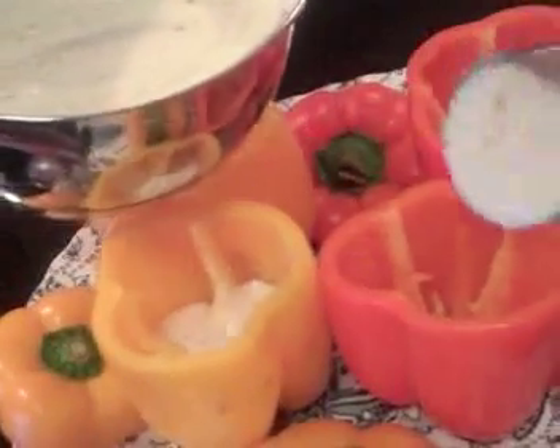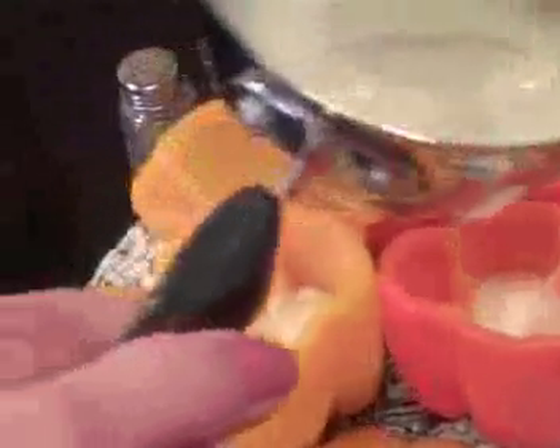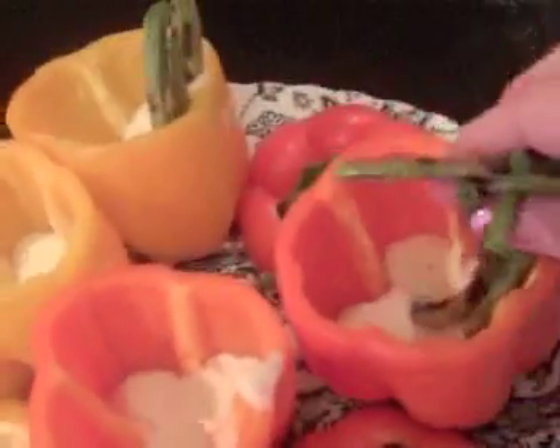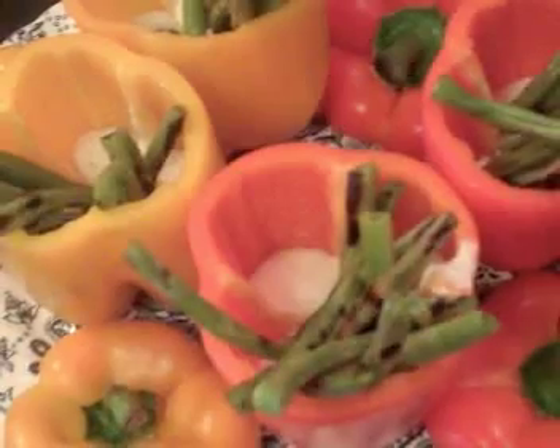I always use a measuring cup to fill my pepper cup so that I get the same amount in each one. You can use more or less — it's to your taste really. Now we add the green beans. Stand them up in the side of the cup and they'll look like this when you're finished. Very pretty, huh?